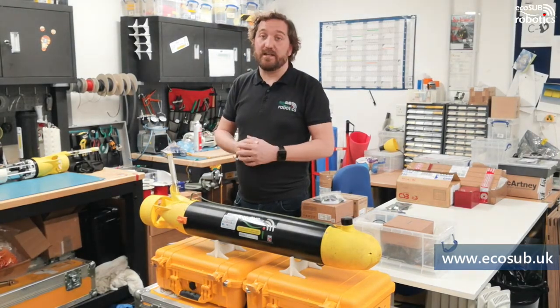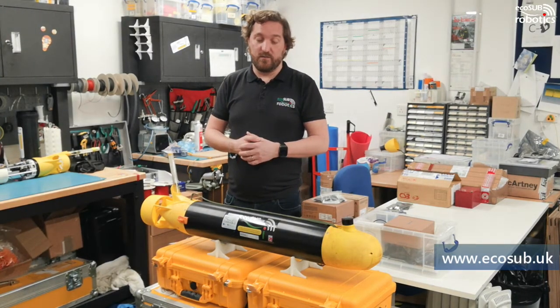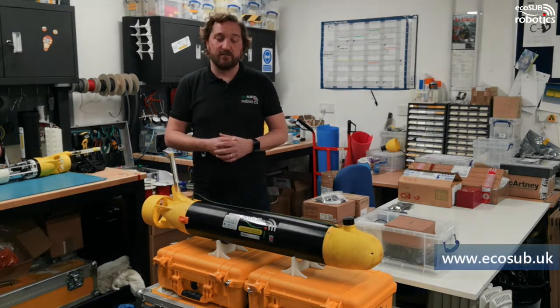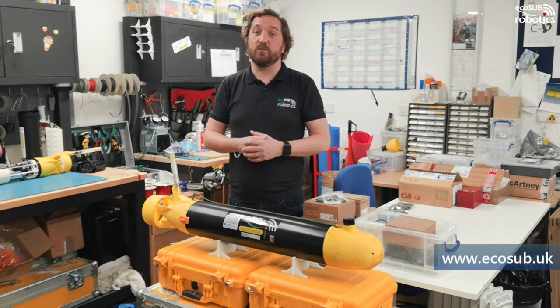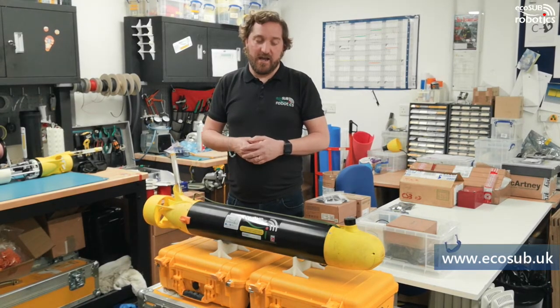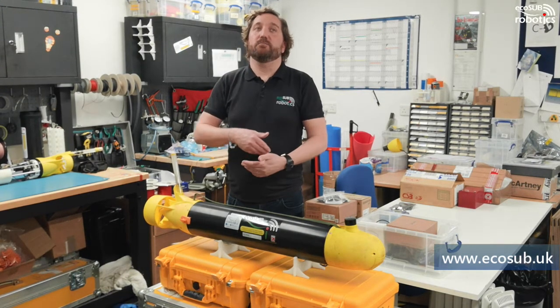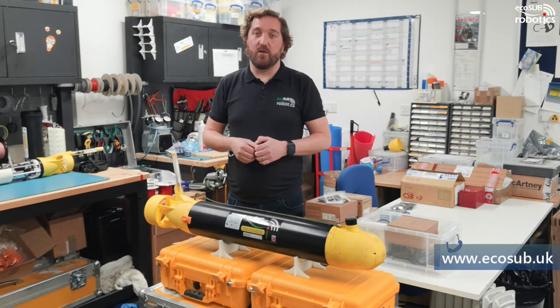These are designed as flight-style AUVs — really workhorses built to collect lots of data. They're ideal when deployed as multiple systems. When you put three, four, five, ten, or twenty of these vehicles in at once, you can complete an enormous amount of work very quickly. If you think about a side-scan survey, being able to multiply up the number of systems in the water means you're going to collect data a lot quicker.